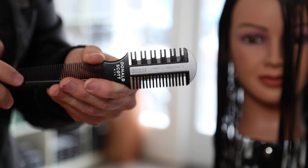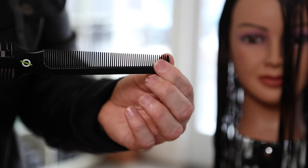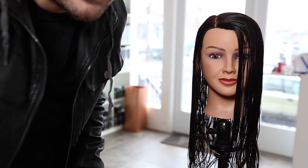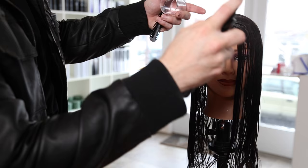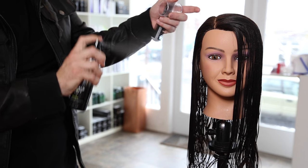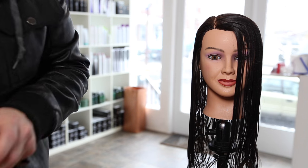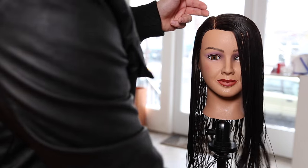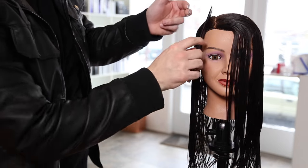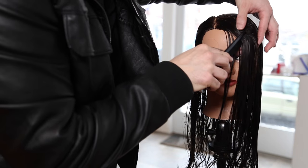We're using the fine tooth carving comb — there's also a wide tooth carving comb, so depending on what you're looking for tension-wise you can choose which best suits the cut. We're preparing the hair with "Prepare," a liquid tool glide made by Donald Scott that matches up perfectly with the razor, allowing you to glide through and condition the hair specifically for razor cutting.